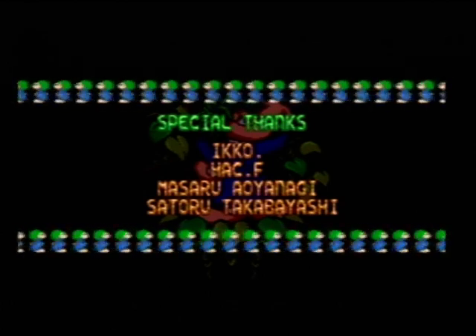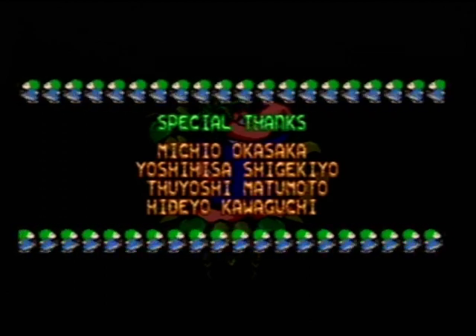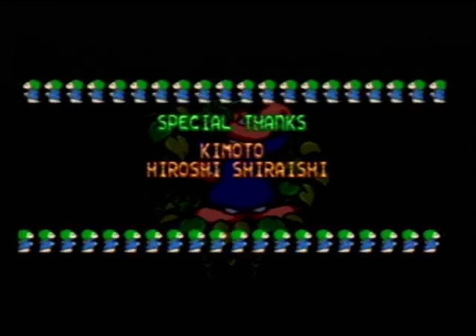As I mentioned in the last video, some of the level titles are spelt wrong, and some of them are called different things from the Commodore Amiga version when they shouldn't be. So I went and fixed some of them up, and I'll show you that next.